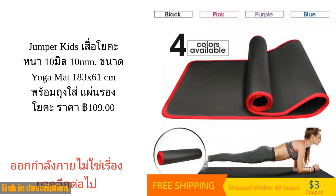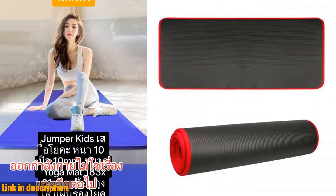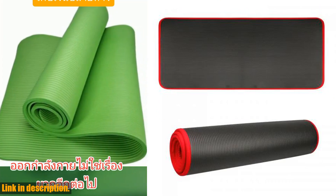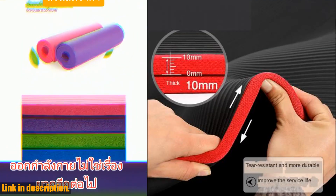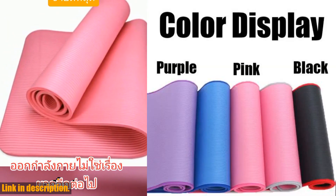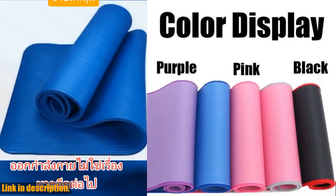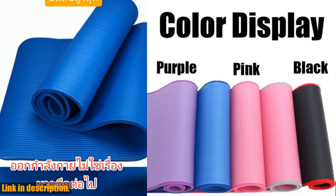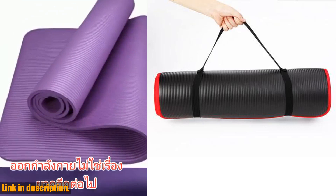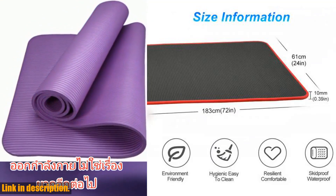First of all, let's talk about the size and thickness of this mat. Measuring at 183cm x 61cm and 10mm thick, this mat provides the perfect support and cushioning for your yoga practice. Whether you're a beginner or a seasoned yogi, this mat is perfect for all age groups and skill levels. The extra thickness helps to protect your joints and provides a comfortable surface for your workouts.